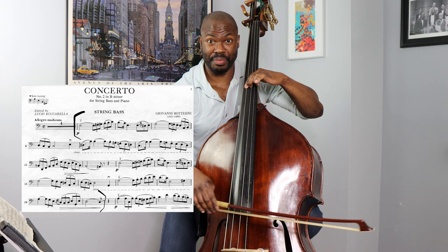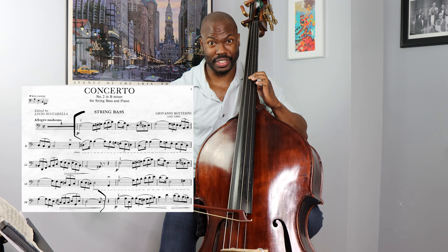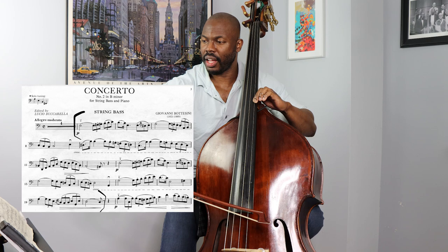And that's another appoggiatura. It resolves down because that's the key for it — this E — and it goes back to the A minor. Same thing with these triplets.